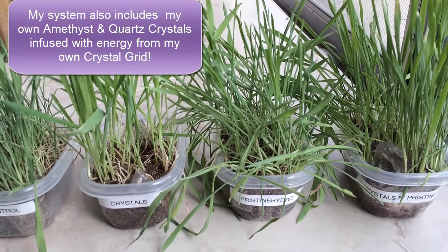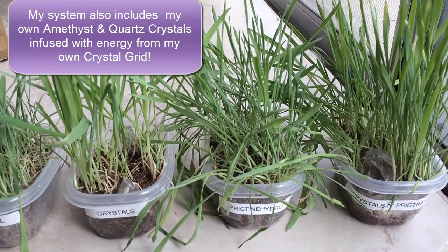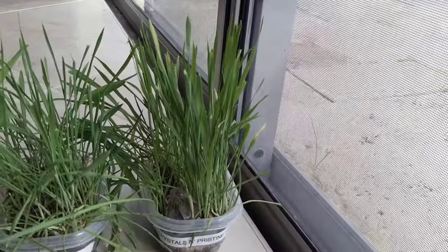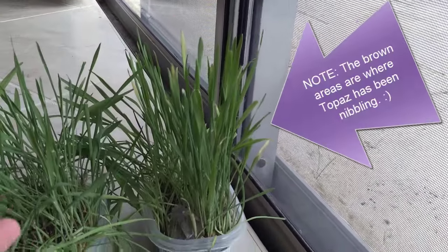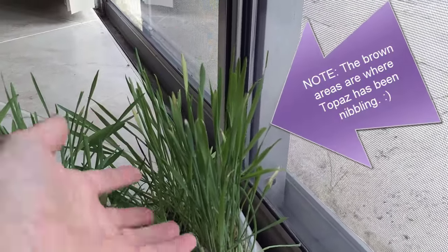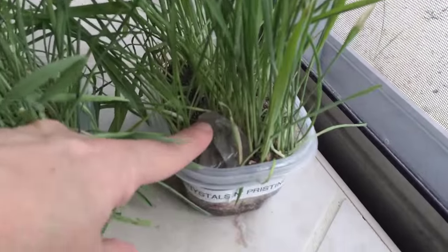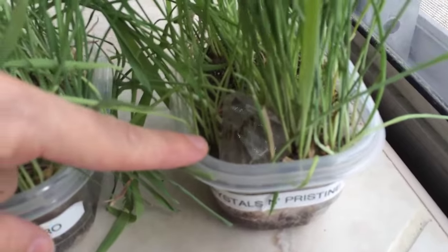It completely gets rid of the chlorine and fluoride in the water, which is difficult to do. And then this one here, which has the best vitality and the best growth — the plant is just flourishing, absolutely thriving. It has crystals in it and pristine hydro water.